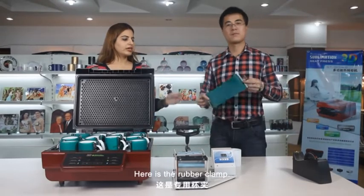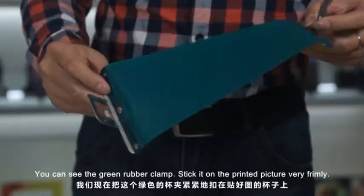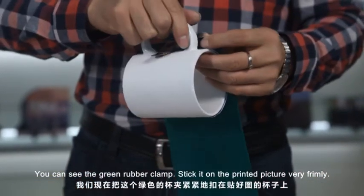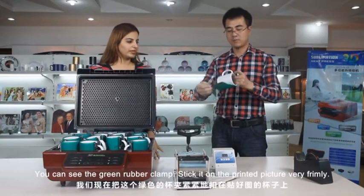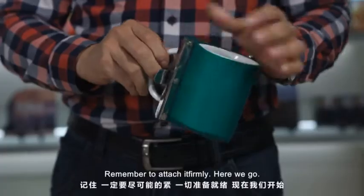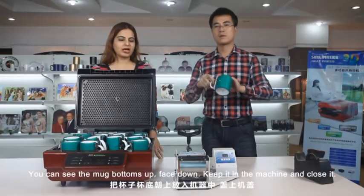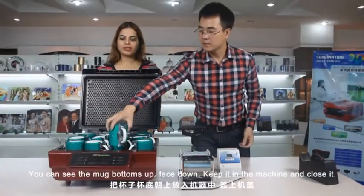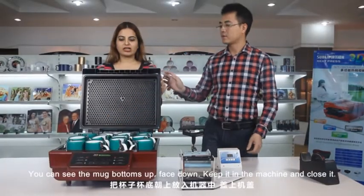Here is the green rubber clamp. Stick it on the printed picture very firmly. Remember to attach it firmly. You can see the mug bottoms up, face down. Keep it in the machine and close it.